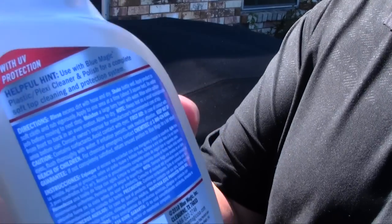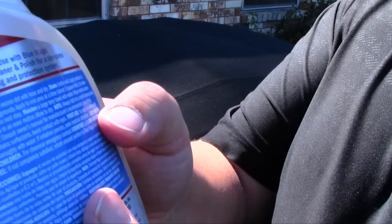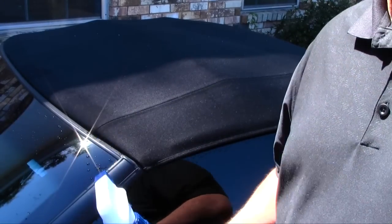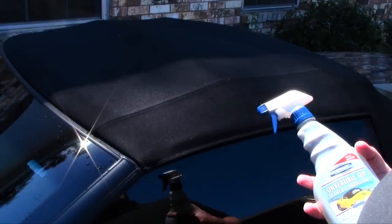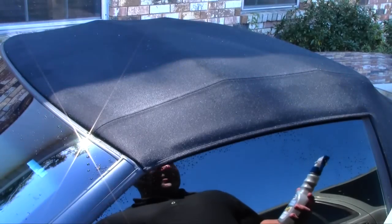I'm reading the instructions on this and it tells you to be careful, apply it to an inconspicuous area first, and then work in three-foot areas. I don't really have any inconspicuous area on this top where I can put this on without someone noticing — so here it goes.